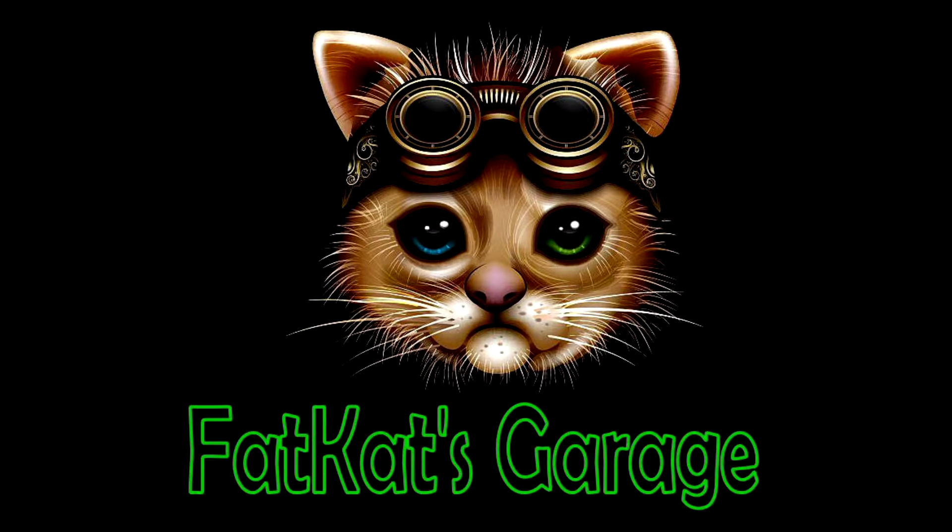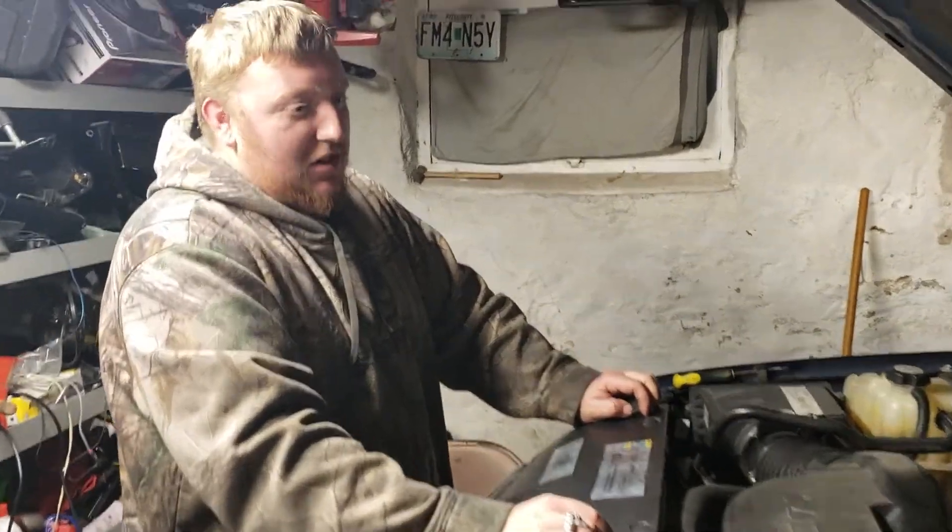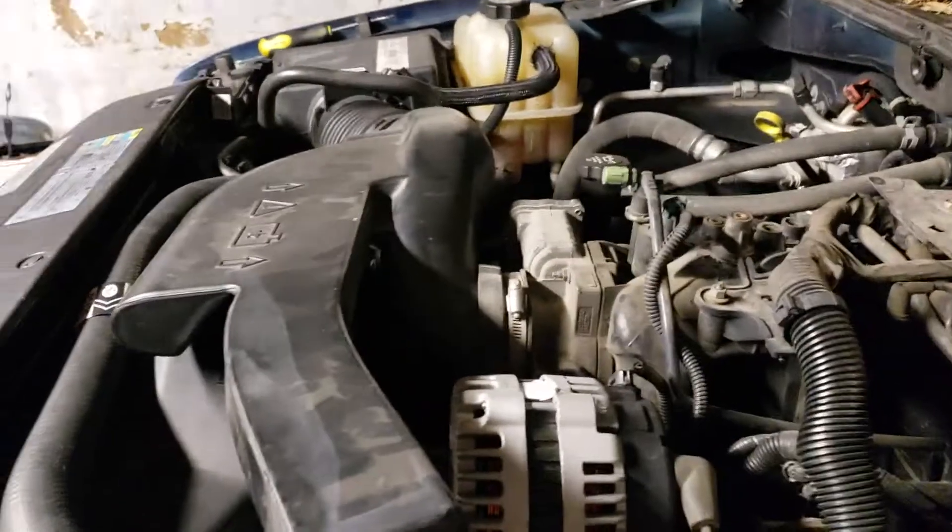Welcome to CJ's Garage - it's my channel. What are we working on today? 2003 Chevy - yeah, what's the problem? Belt squeak. Alright, well let's get the belt squeaking sorted. We can't get that going, start a new one.